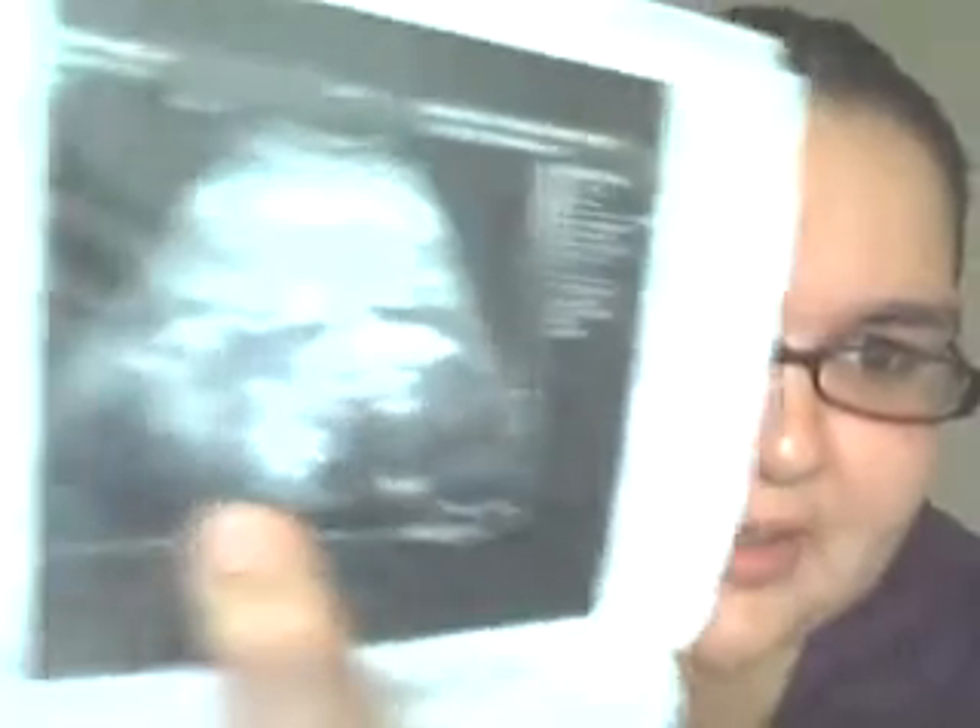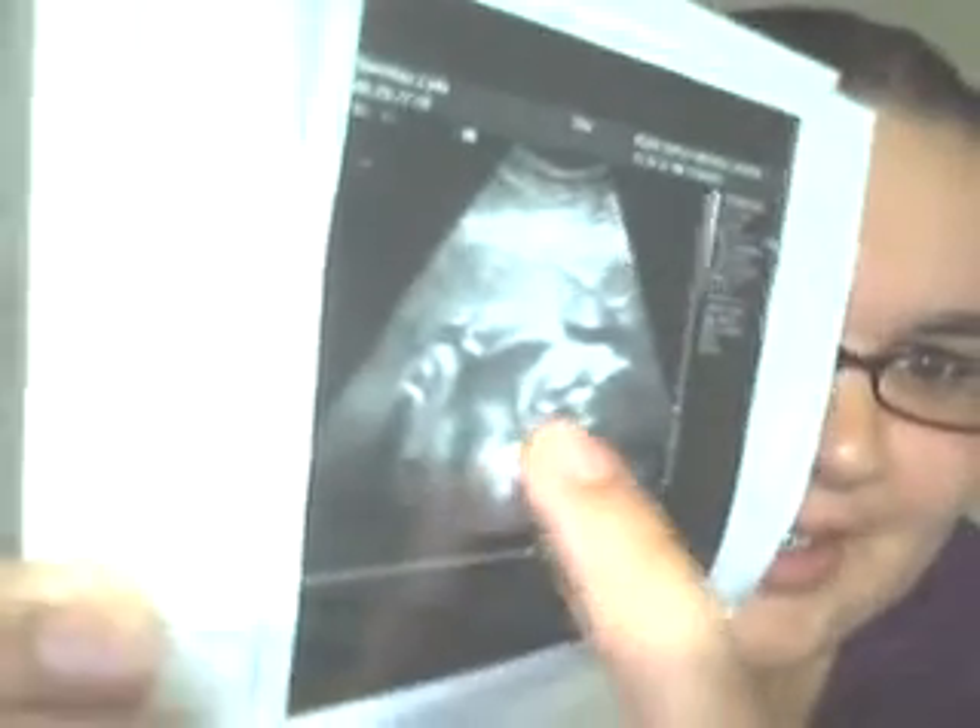This one is so cute. It's her hand or her elbow right here and her hand up to her face. And then her knees right there. And then here's the last one. It looks like her hand is up against — oh, you see that? And then her knee, her hand up here, or her arm, and her face.